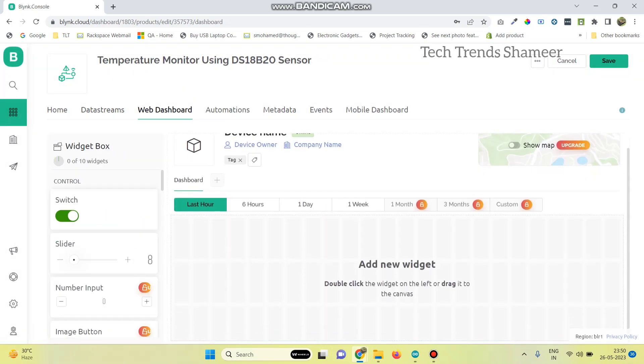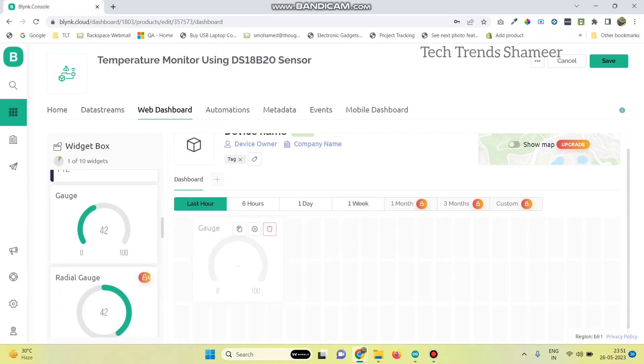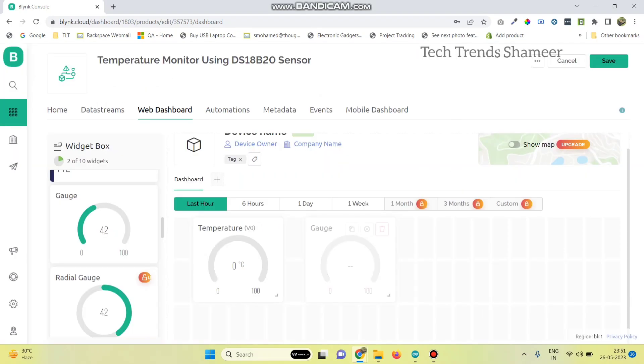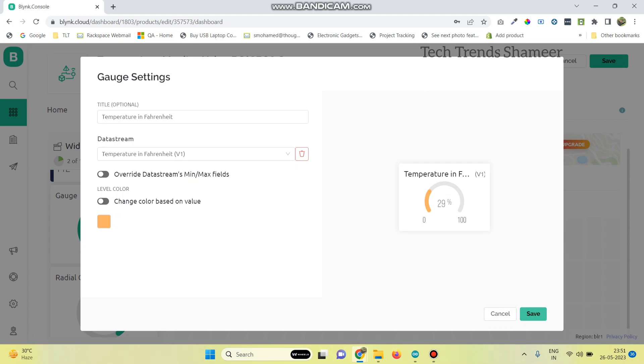Go to the web dashboard and drag two gauge widgets, since we are going to display the temperature in both Celsius and Fahrenheit. Go to settings and select the data stream, then click save. Do the same for the next widget and select the second data stream.